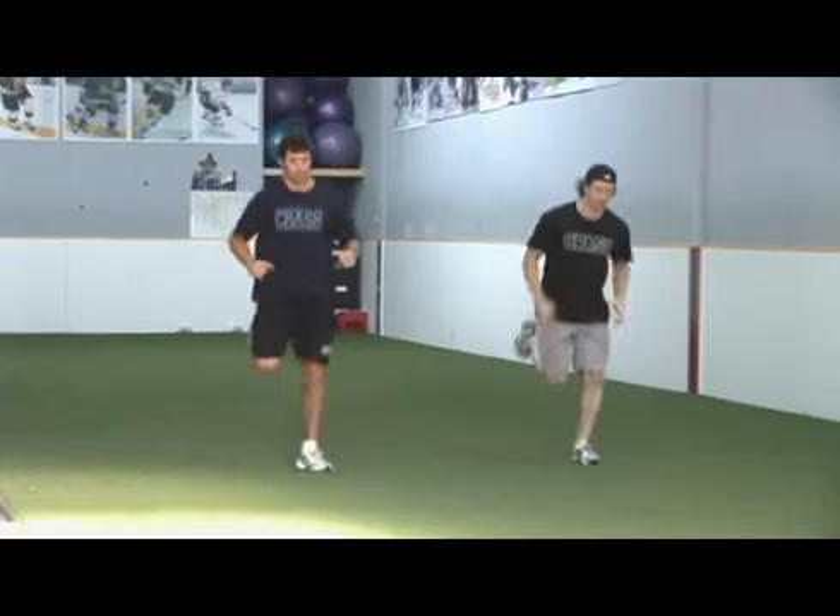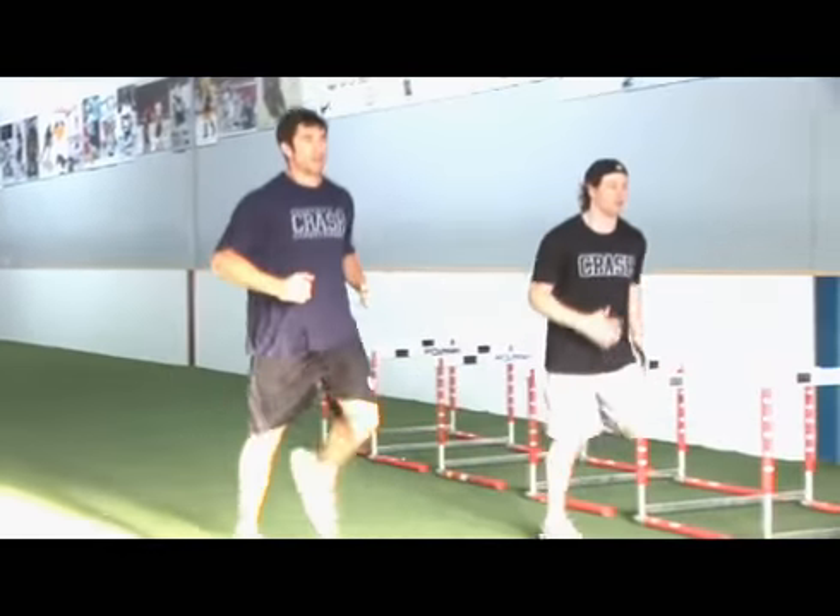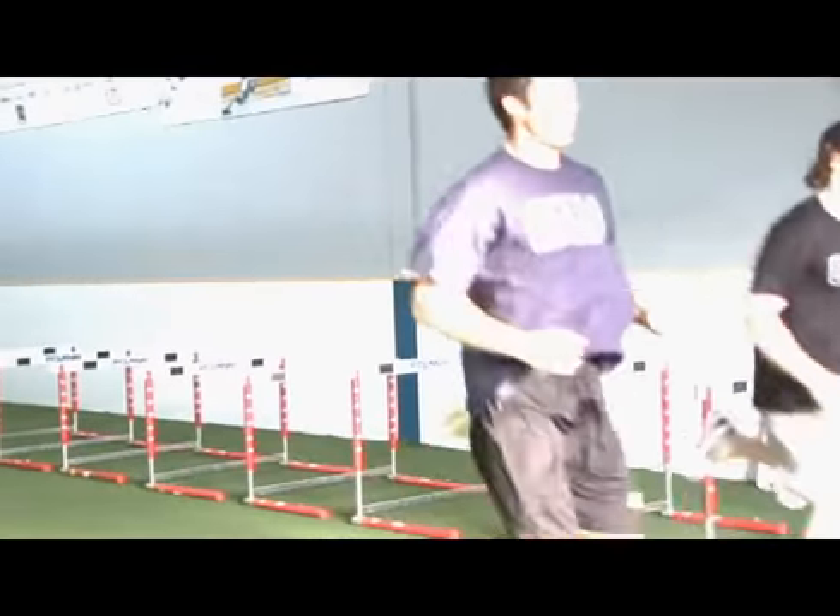Another big mistake is arms moving equally on both sides, not moving at all, or just bending through the elbows rather than swinging from the shoulders — I call that 'playing the drums.' You don't want to see that. Just let your arms relax and move opposite to your legs.